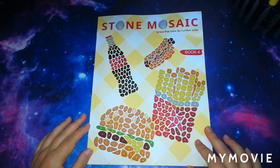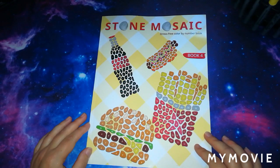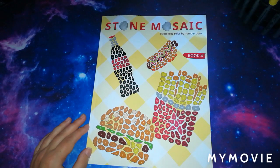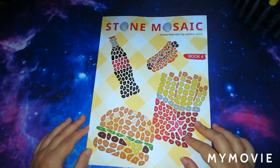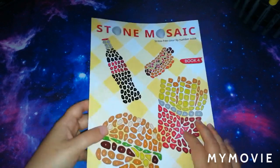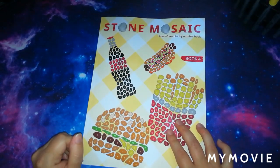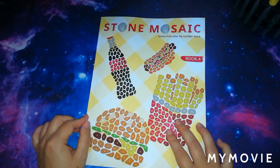Hi guys, welcome back to the channel. This is the Stitching Colourist with Shelley Lewis. For today's video we're going to be doing a flip through of Stone Mosaics Book 4 by the Belba Family. They very kindly sent me this book for a review, so thank you so much. The Stone Mosaic series I absolutely love — they are one of my favourite types of books by the Belba Family.